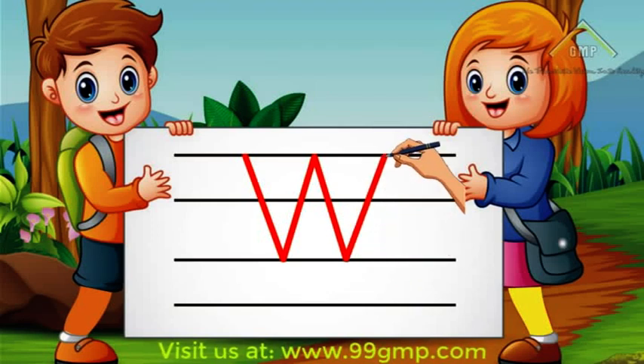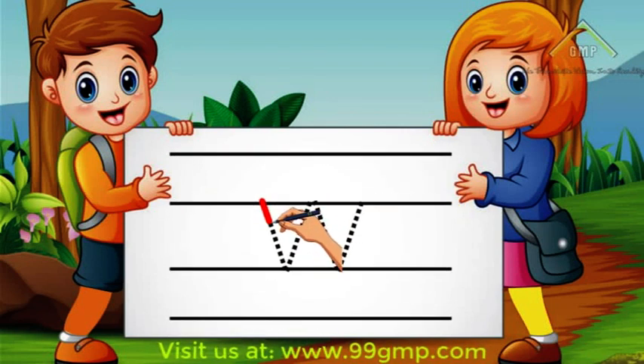Good job! Now let's move on to lowercase or little W. To write lowercase W, we'll start in the middle and do a diagonal line down. Then we'll do a diagonal line up, a diagonal line down, and another diagonal line up.